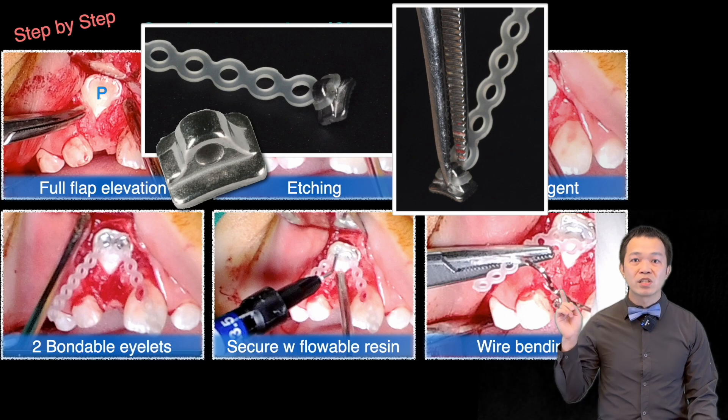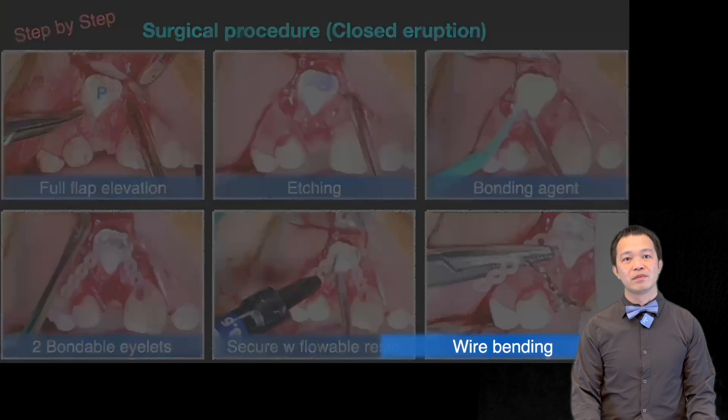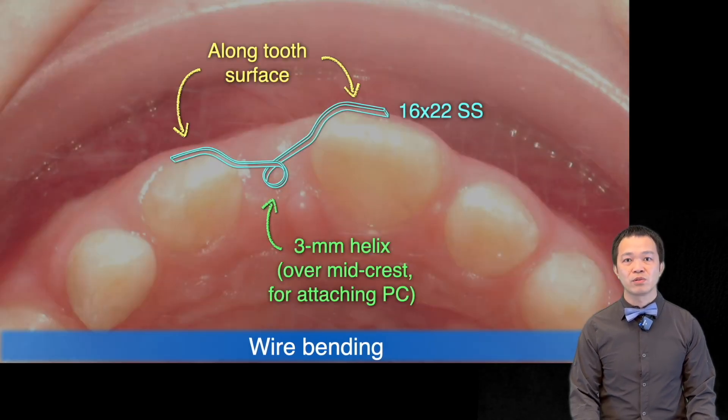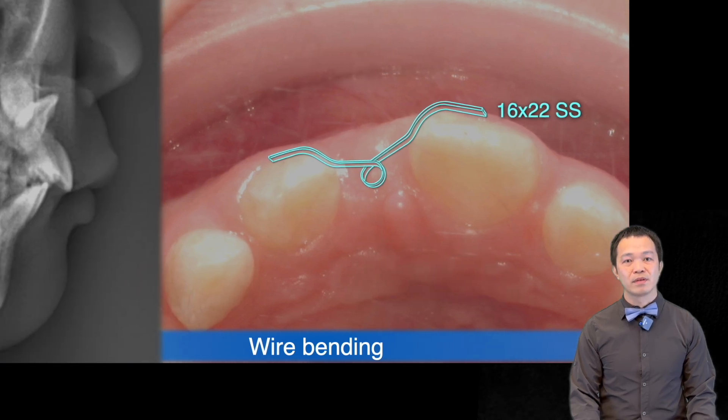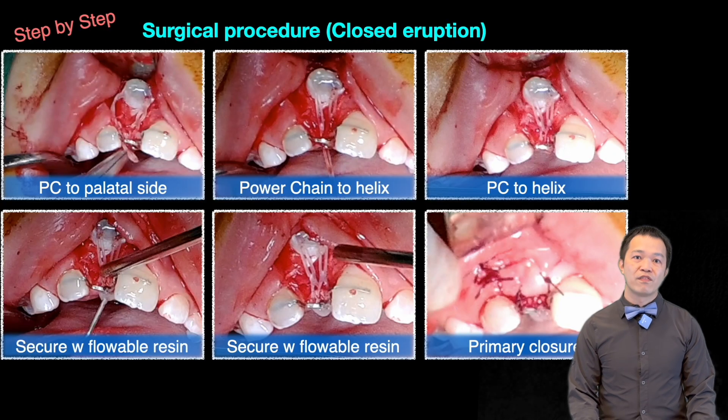Bondable eyelets are these little circles. I attached two for double insurance. Next, I bent a wire and fixed it to the adjacent tooth, leaving a small helix just above the crest. Since the eyelets were on the palatal side, I wanted to make sure the pulling direction was also toward the palatal side. Finally, I closed the wound with primary closure.